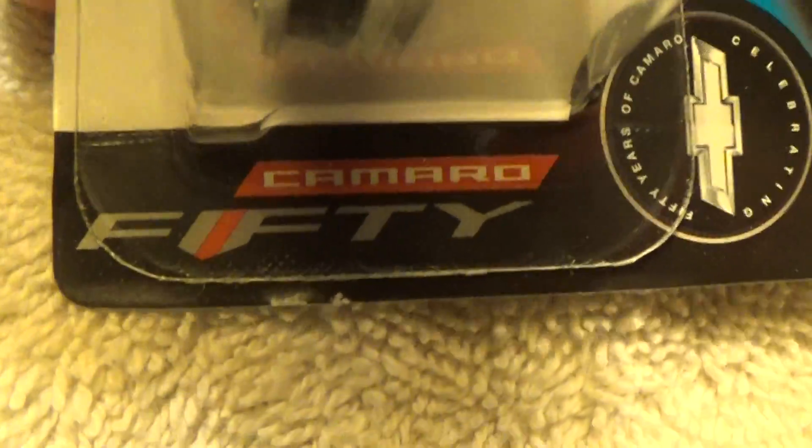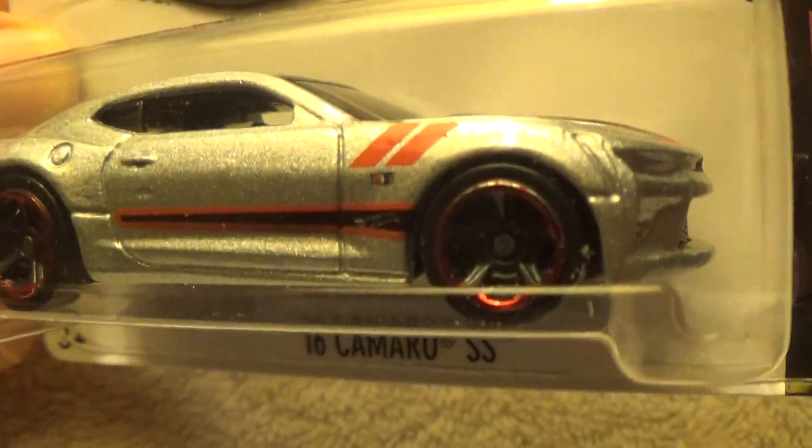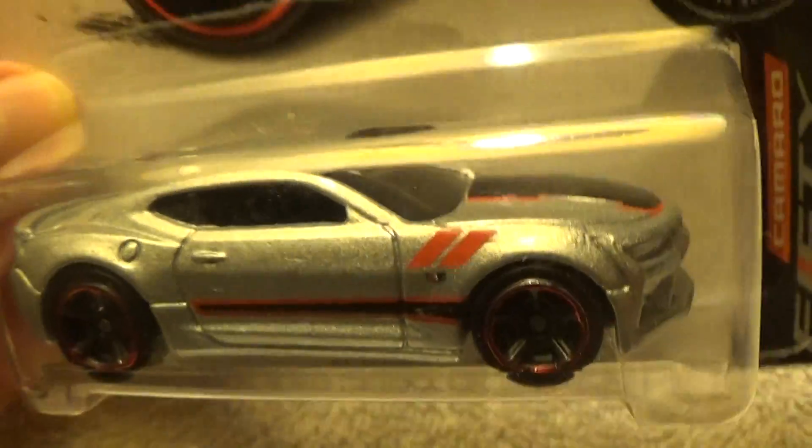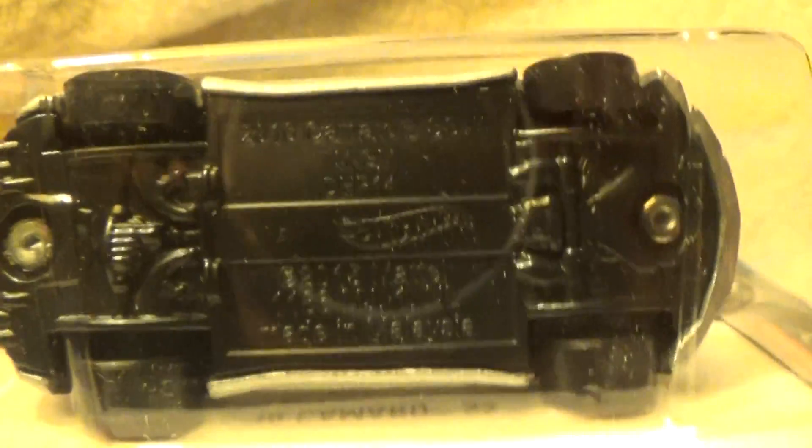2016 Camaro SS — the 50th Anniversary edition. This one's got it all, a whole bucket of worms. It's black on the bottom.